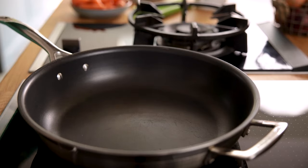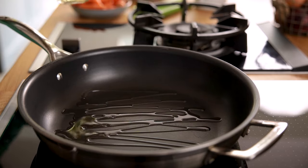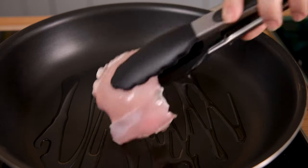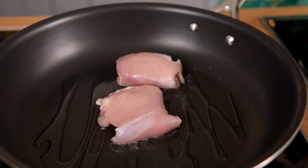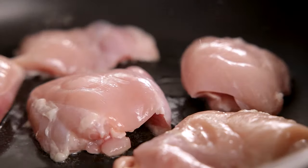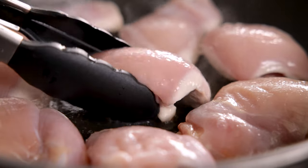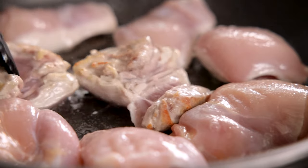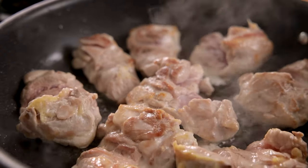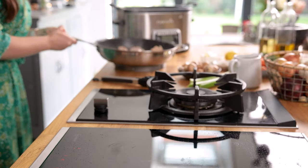We're going to start by sealing eight chicken thighs. Add two tablespoons of vegetable oil to a large frying pan over a medium to high heat. Add the chicken thighs and lightly brown on both sides — this should take about five minutes. Remove the chicken from the pan and place in the slow cooker.